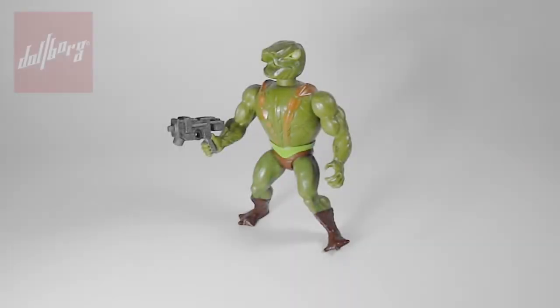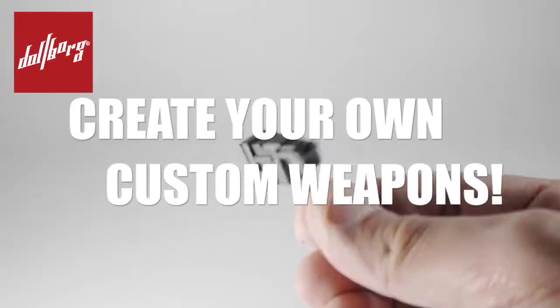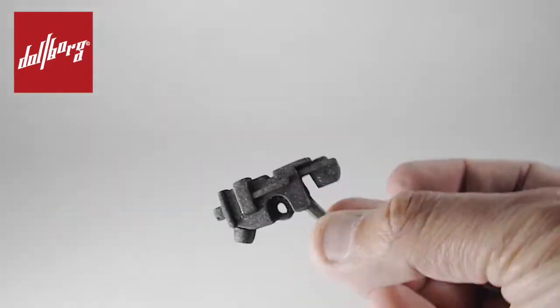Hello my dear carbon-based lifeforms, welcome once more to the Toolborg channel. Today we will have a new tutorial — this time we will be creating our own custom weapons for vintage Masters of the Universe figures.